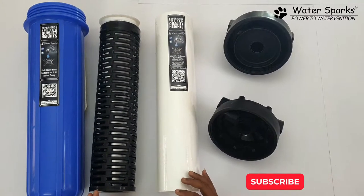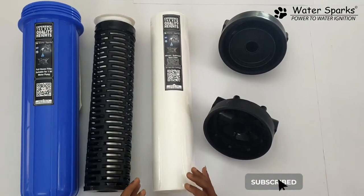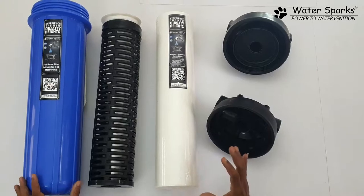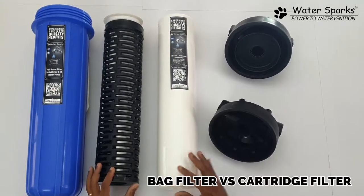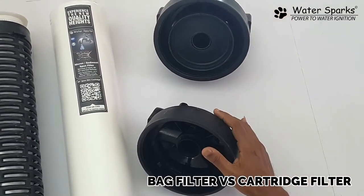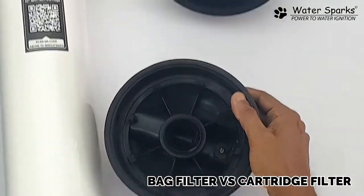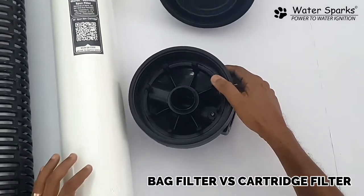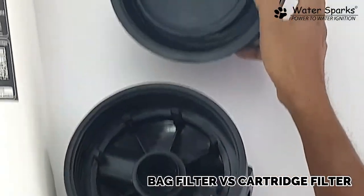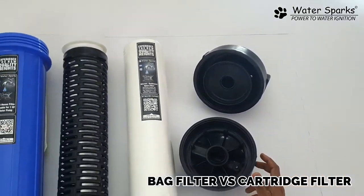In this video, what is the difference between a water sparks bag filter and a cartridge filter? The housing is going to be the same for both the bag filter and the filter cartridge. The caps are going to be different — this cap is for the cartridge and this cap is for the bag filter.